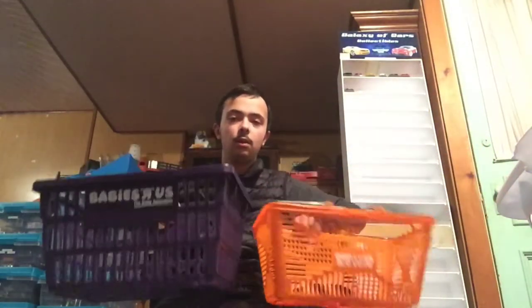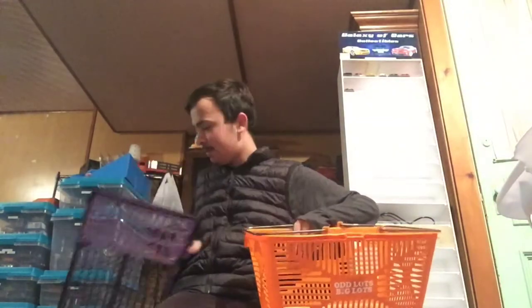It is a fairly small basket. It's my favorite color, orange, and that's why I like it. Compared to this Baby's Rust Basket — here's the Odd Lots basket, here's the Baby's Rust Basket — this Odd Lots basket is a heck of a lot smaller than this Baby's Rust Basket.